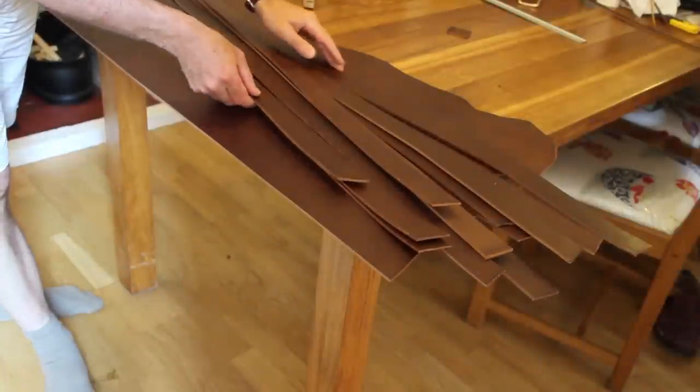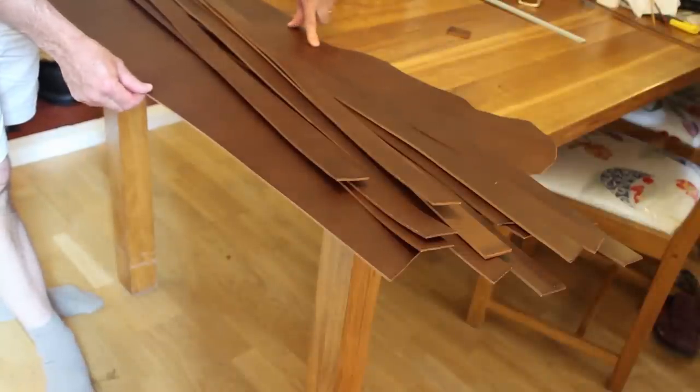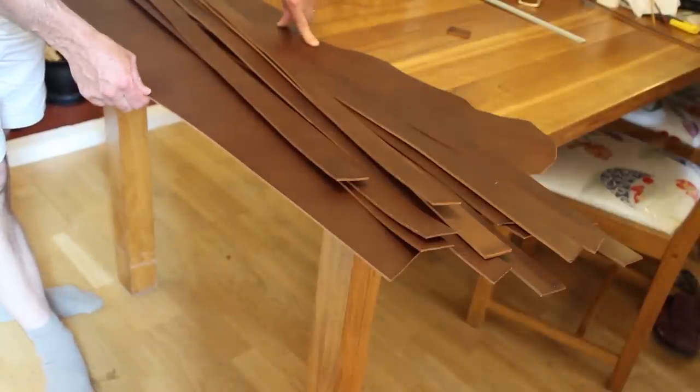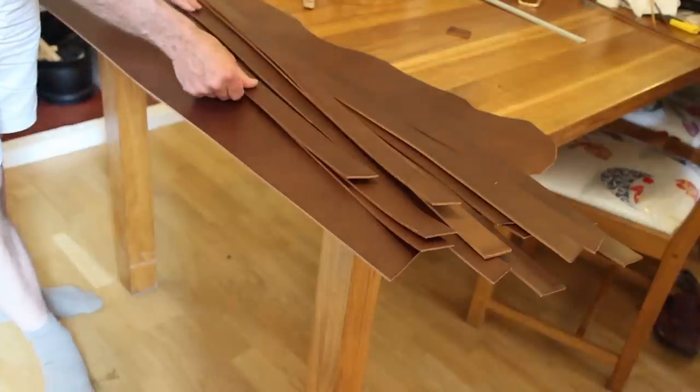I've got 14 so far and I've still got a few more — probably enough for another 9 or so, maybe 10. So that would be 23 belts from the shoulders — not too bad. Well, I now have a nice selection of belts ready for working on, so that will keep me busy for a while.